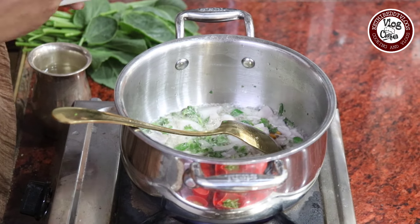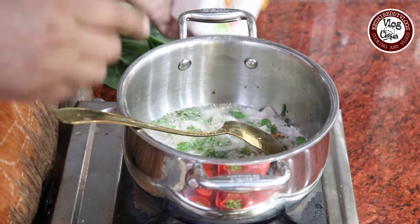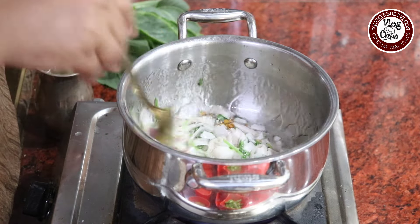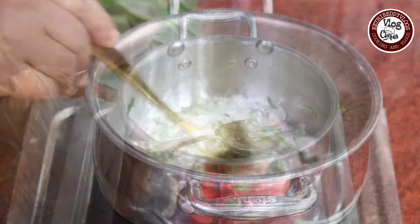I will make it a little light. I will cut the onions.